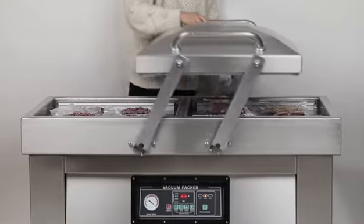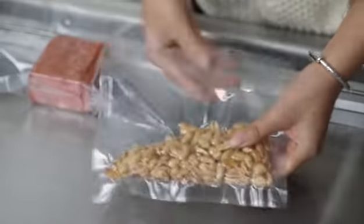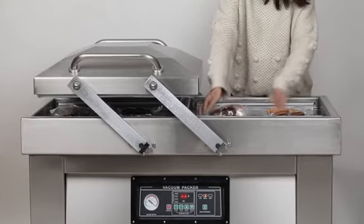With 2 chambers, double your vacuum efficiency — while you are vacuum on one side, you can get ready for the other side. Your best ever commercial and industrial vacuum packing solution.